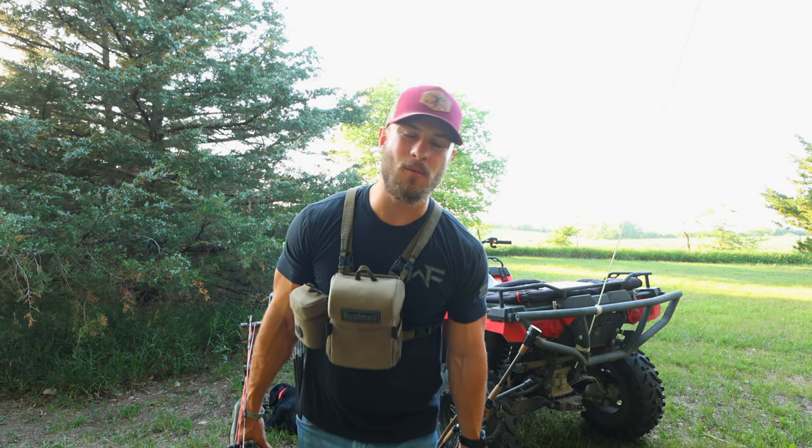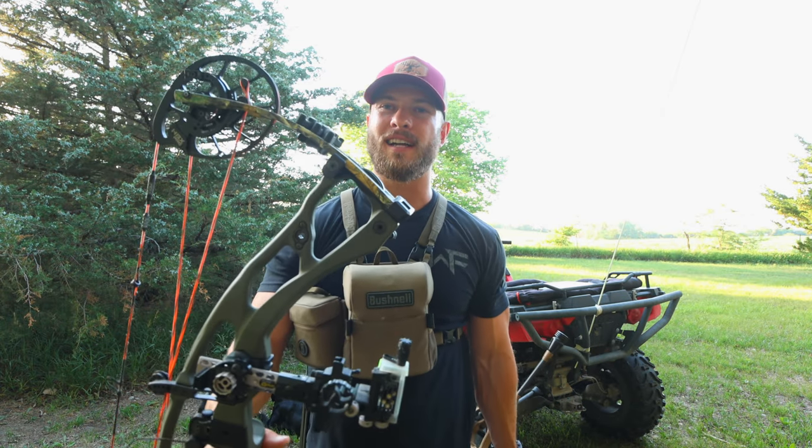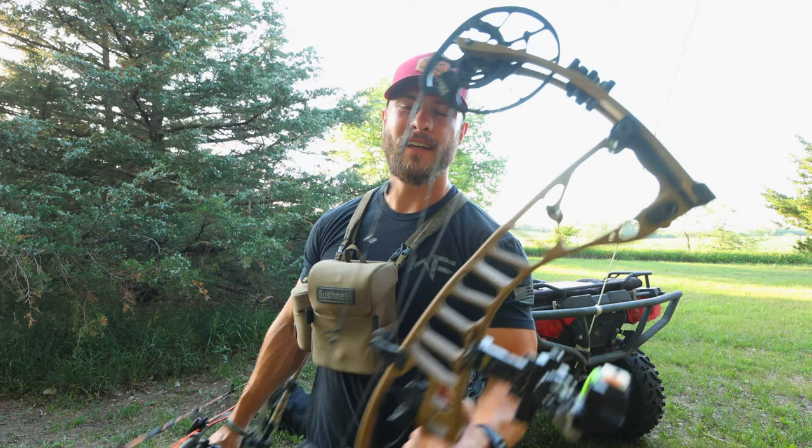What's up guys? Welcome back to another video. Today we are going over the Hoyt RX-7 versus the Hoyt VTM.